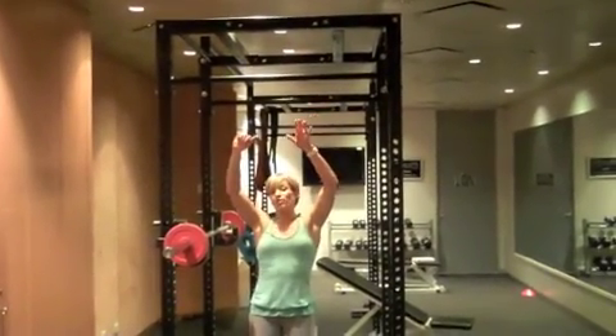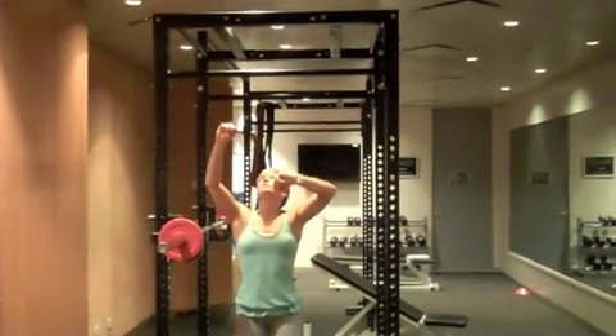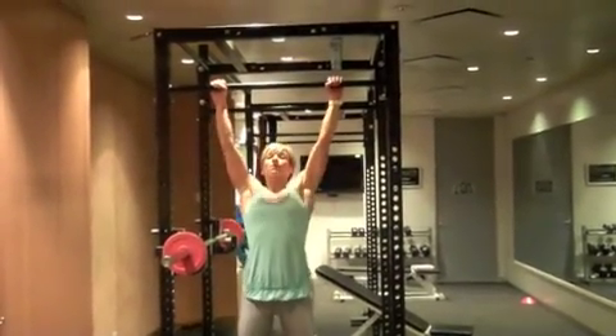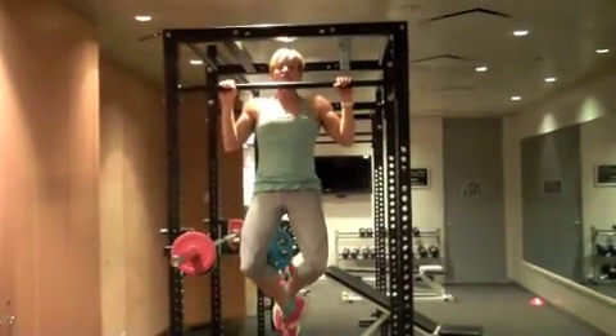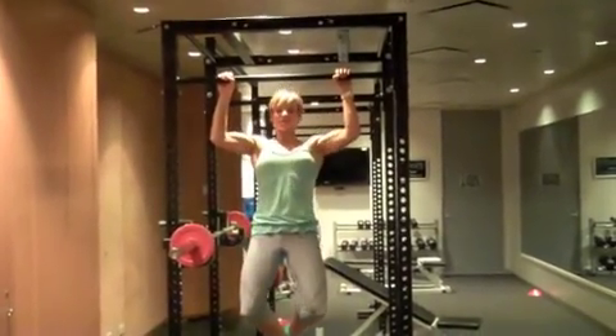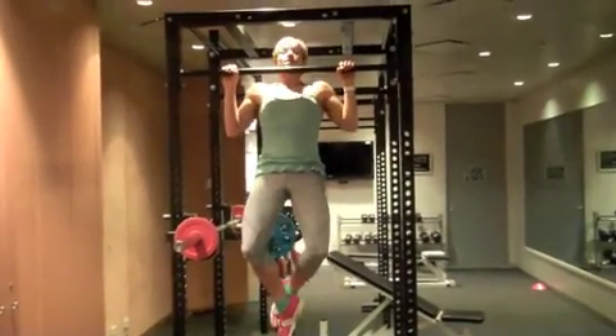Your first number of your tempo represents when you're lowering down out of the chin-up. So going up, right up above the bar, make sure you clear the bar with the chin. Tempo nice and slow down, go into a full hang through your arms and then take it up again.